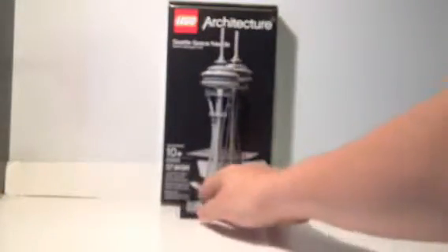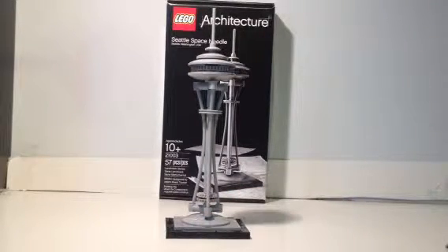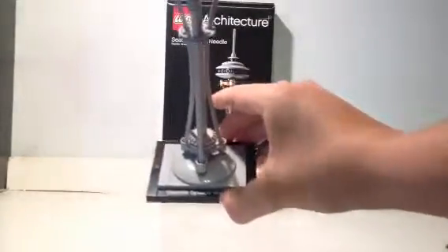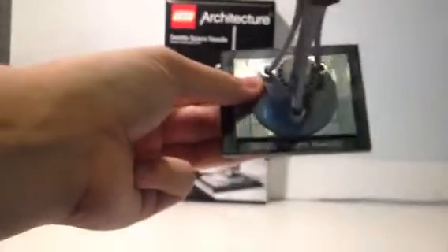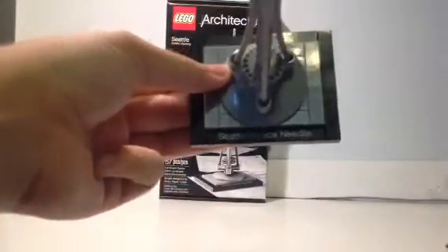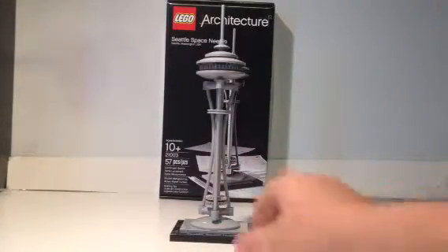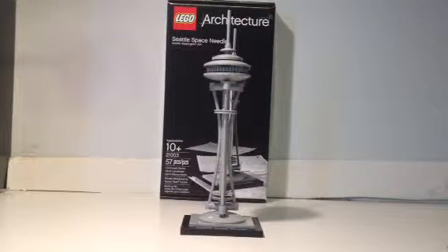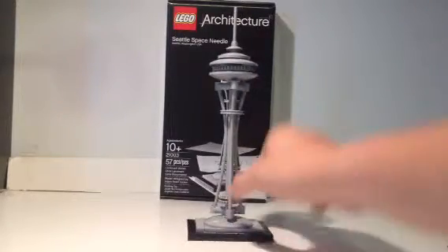Now we'll get on to the model, which is a very respectable looking model for all the curves and stuff — things that LEGO pieces don't normally do. This thing looks really, really good. On the bottom you have the printed 1x8 tile that reads 'Seattle Space Needle.' Really, the base is the only thing that actually uses conventional LEGO system bricks. The entire structure is Technic — the whole build is Technic — which was necessary to pull off the complex angles and subtle curves of the entire Space Needle.